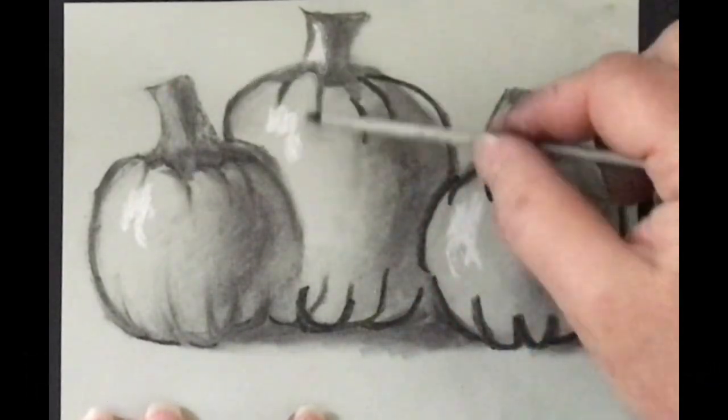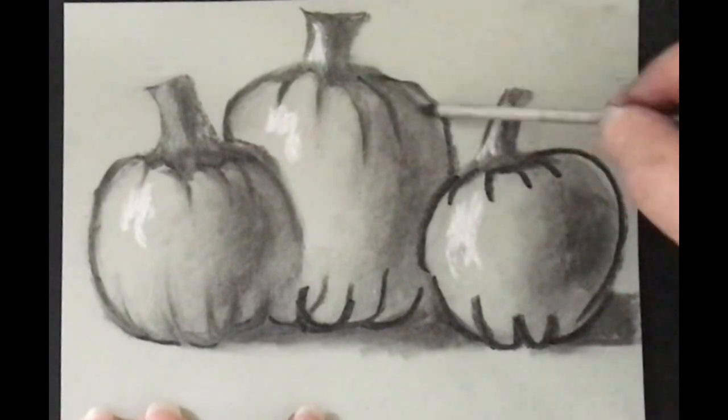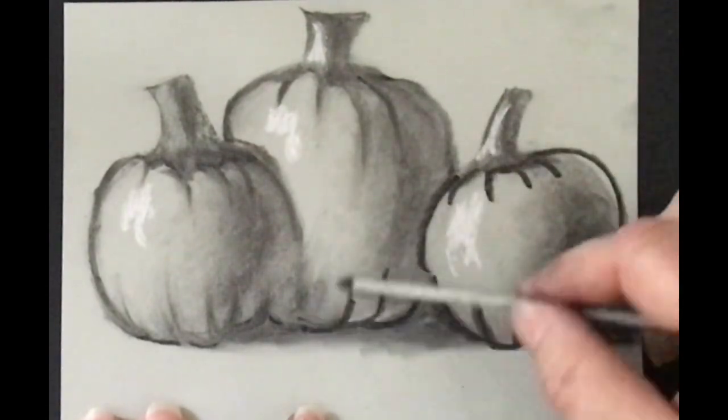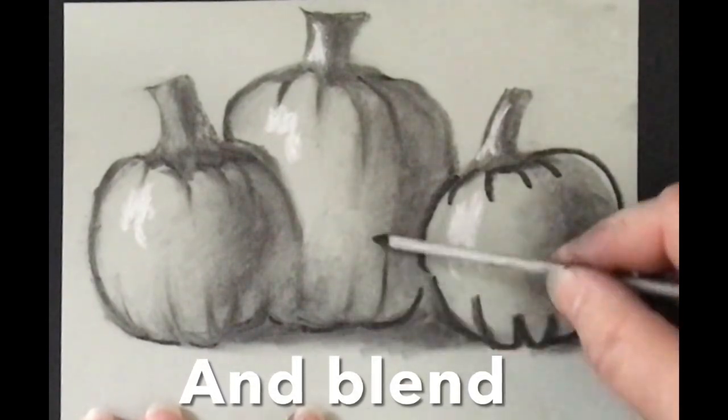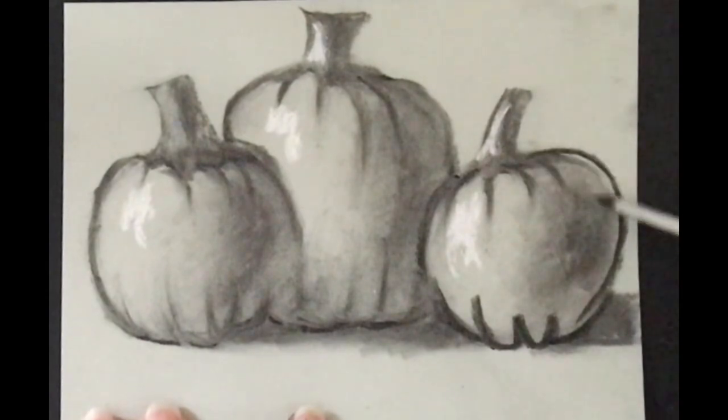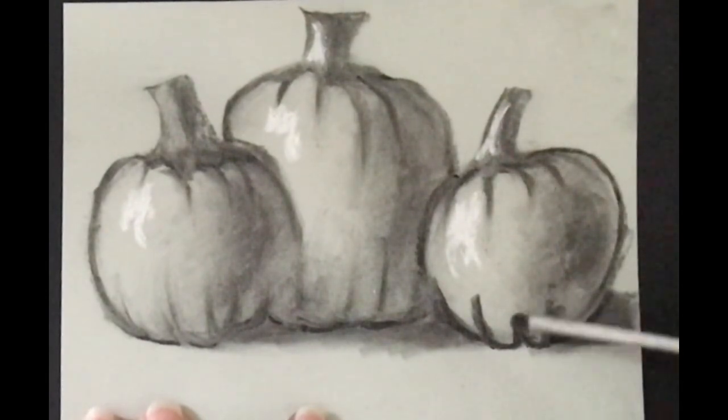I think it looks kind of good, but whatever works for you — if you don't want to do this, you don't have to, it's just an option. This area is all going to be in shadow, so I'm just going to smooth that out: press down, lift up, then smooth things out as you think it will look good and blend it.